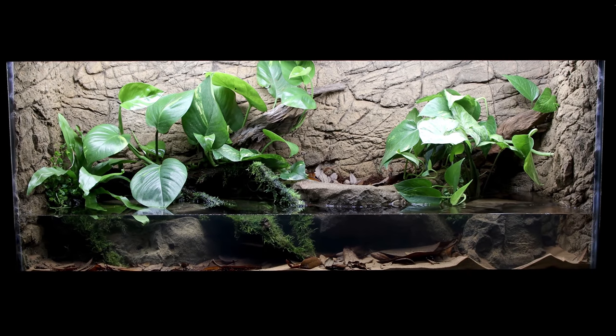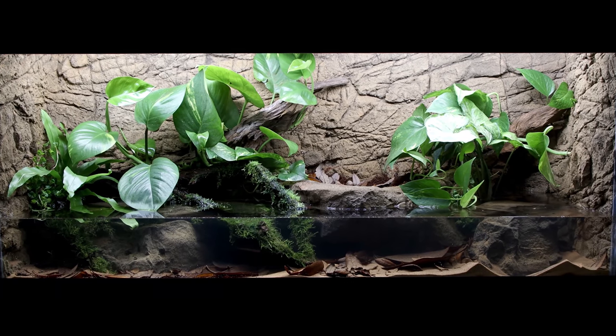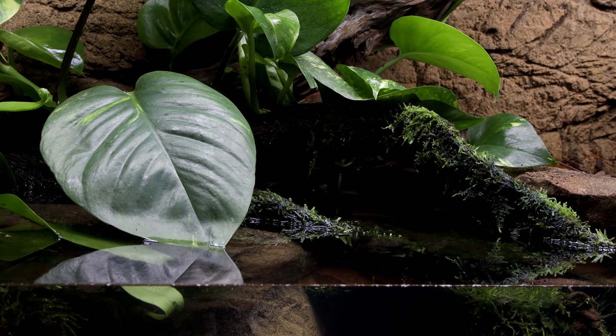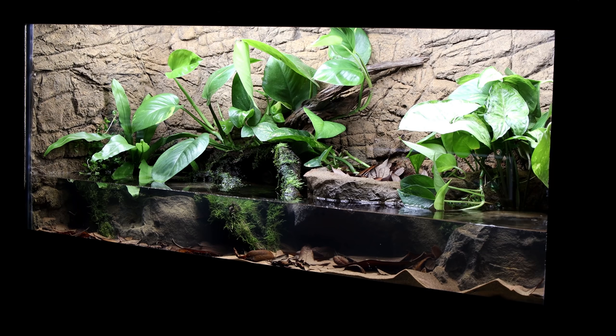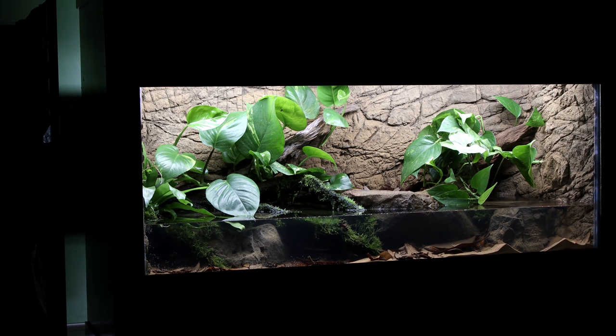And there you have it — the new and improved African Bullfrog Paludarium. I think it's an improvement from the previous setup and will function better for Samson, especially since it's twice the size. We're not going to add him in this video though. I want to let the plants root in and become established for a few weeks prior. Don't worry, I'll show that in a future video. In the meantime, I'll let it do its thing. I'll likely tweak things a little bit, and I also need to add a cleanup crew in the water feature — I'll talk about that next time. I've been working on this for a few weeks now and I really like how it turned out. I'm curious to know what you think, so let me know down in the comments. I really hope you enjoyed it and learned something new. Until next time SerpaSquad, take care and peace.